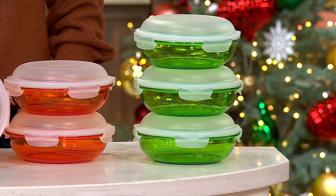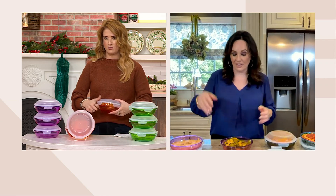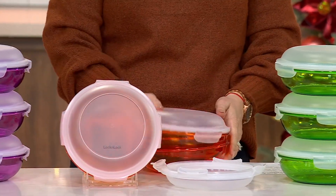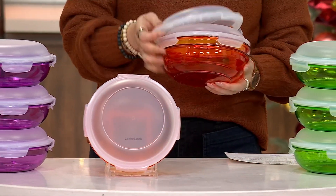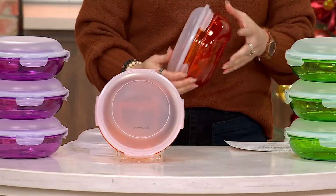They stack up beautifully. Do they nest without the lids? I think they will — I'm pretty positive the bowls do. Put that other lid on top of it. Look at that. And then add the third one underneath and on top. There you go. Nice stackable design, which we love. That makes it for easy storage, not taking up a lot of space.